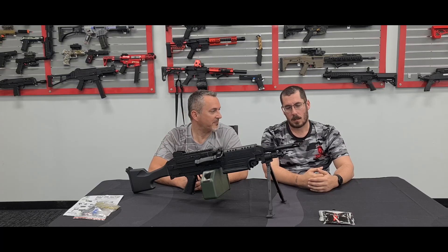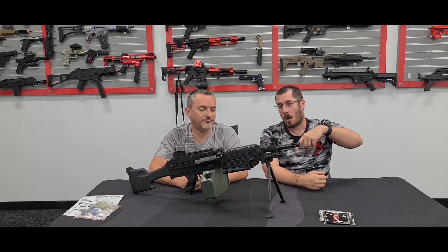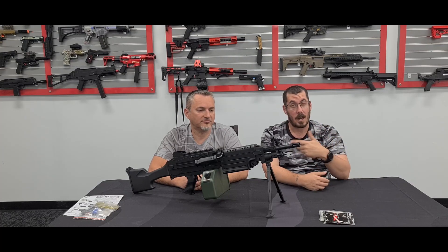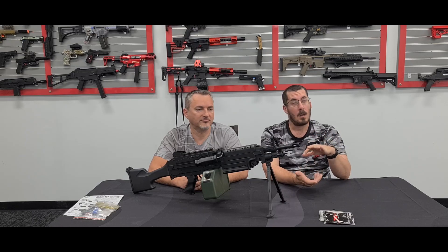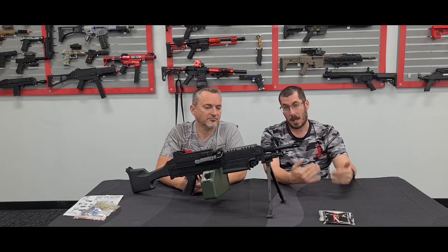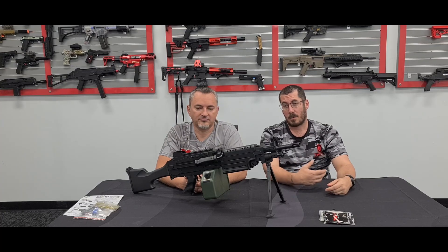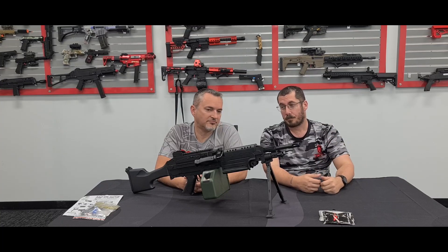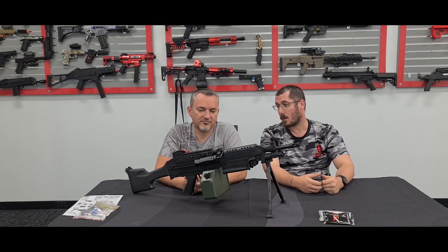If you guys like it, leave a comment underneath and I'll write a list of what I do to mine and what I'm getting out of it — or we can do another video later if enough people say show us yours with the blue Chi Hi and alloy barrel. We'll actually compare the difference; if you guys really want it, we will take the time and do the reviews.